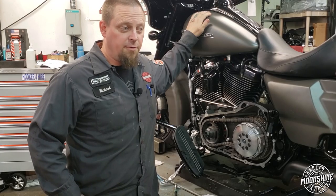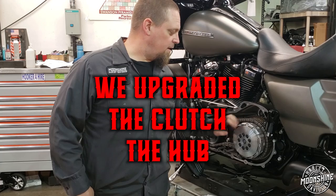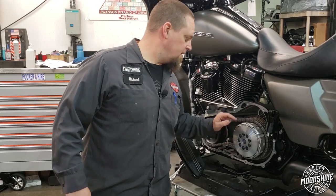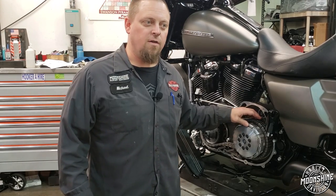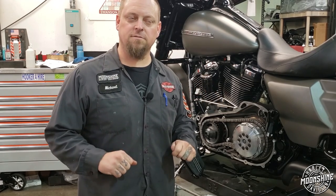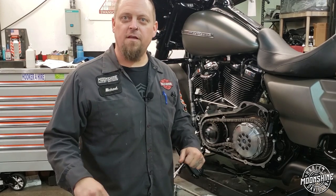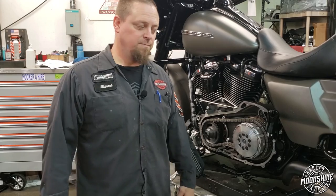So we upgraded the clutch, upgraded the hub with BDL — super strong, super badass — and left the stock basket. He calls and says the clutch makes a chirp chirp chirp only when he lets go super fast. I asked if it slips, and he said he didn't think so — he's rocketing out of the hole but it doesn't seem like it slips.